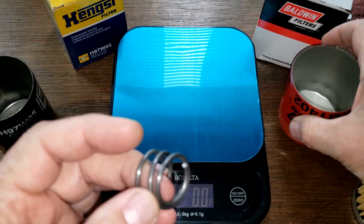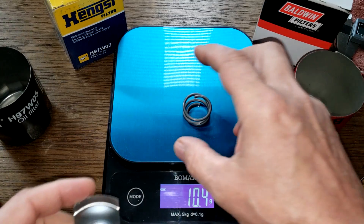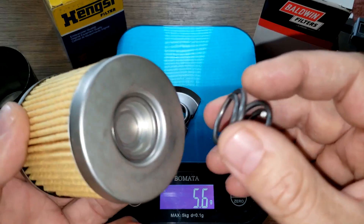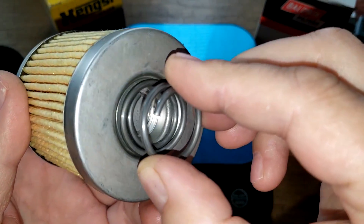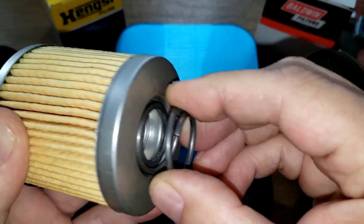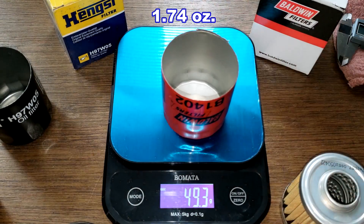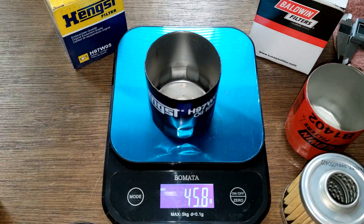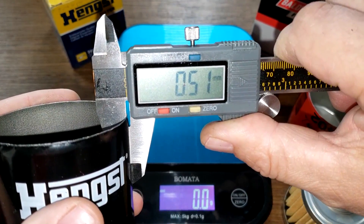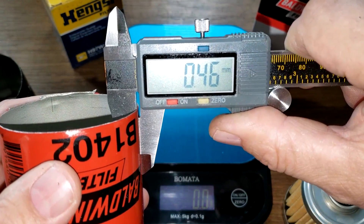The Baldwin has a coil spring and the Hanks has a stamped leaf spring. As for the coil spring staying in place: the Baldwin's coil spring fits right into the bottom of the end cap, so it's not going anywhere under pressure. The cans: Baldwin weighs 49.3 grams, the Hanks weighs 45.8 grams. Measuring the can thickness: Hanks is 0.51 millimeters and the Baldwin is 0.46 millimeters. They feel the same and almost weigh the same.